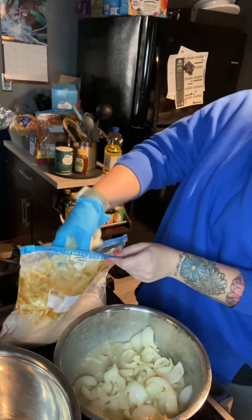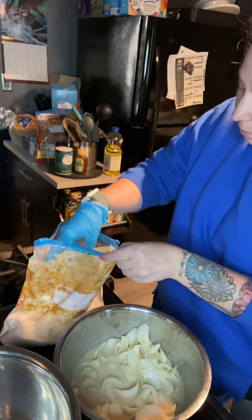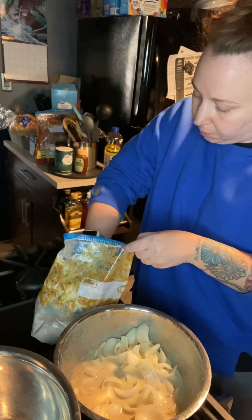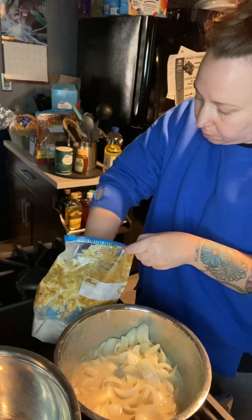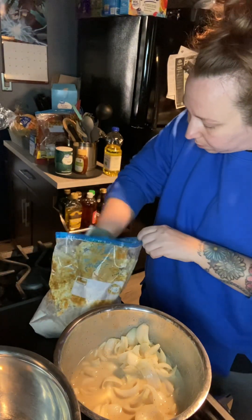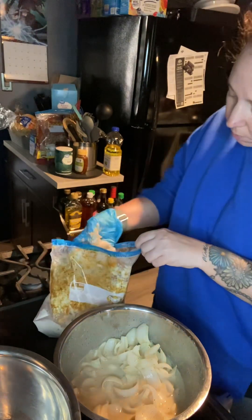Now I'm ready to fry these up. I have a bag of seasoned flour here — I used salt, pepper, garlic, onion, some Red Robin seasoning, and also a couple of packets of Sazon. I'm going to dredge my onions in batches just to make sure they're evenly coated and the flour is nicely distributed amongst the onions.